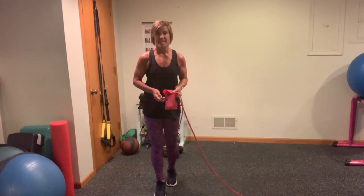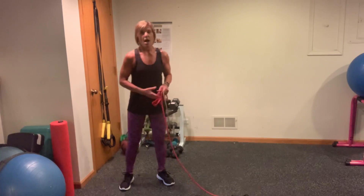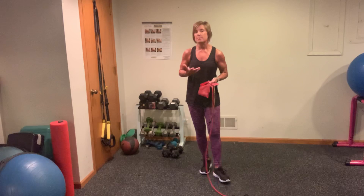Hi everybody, it's Kathy and welcome to today's total body strength workout. I would like you to have some heavy hand weights if you have them — an assortment always, but even some heavier.